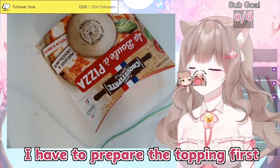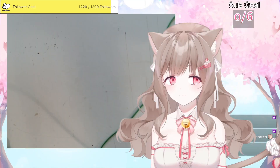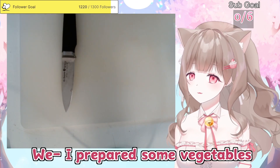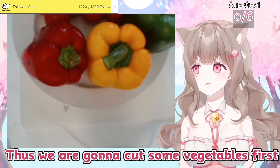I have to prepare the topping first before I start making the dough. Okay, so today I prepared some vegetables too, so we're gonna cut some vegetables first.